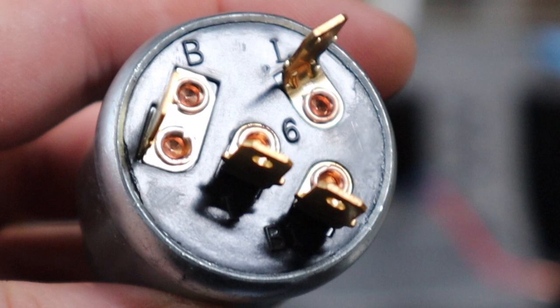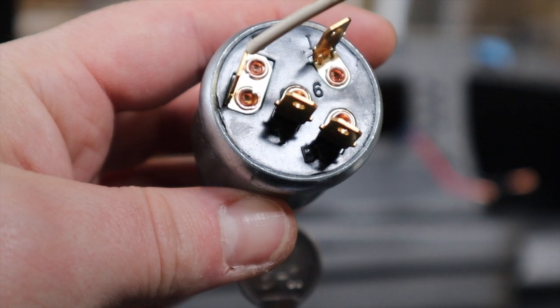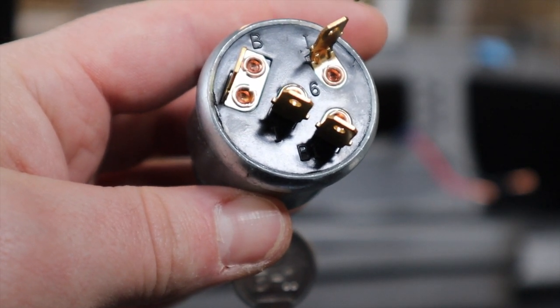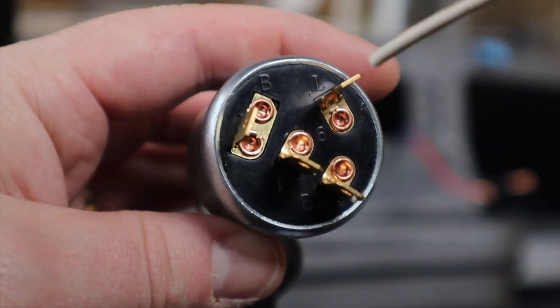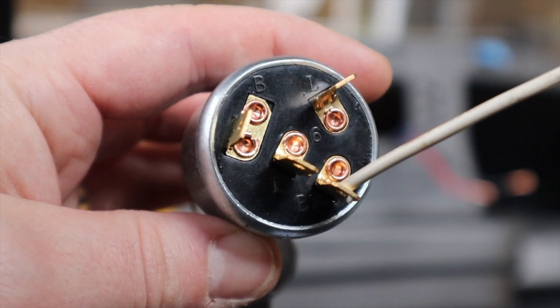So there are four connectors here. Clockwise they are B, L, B1, and I right there in the middle. On B, you'll put the ground for the switch. On L, you'll put the ground for the lights. On I, you'll put the power from the switch. And on B1, you'll put the power from the lights.